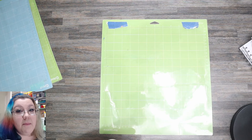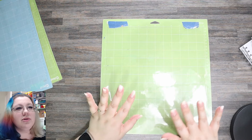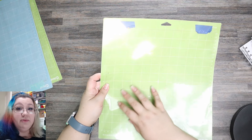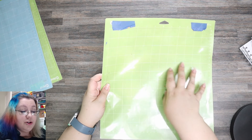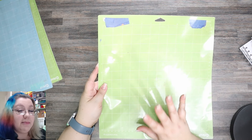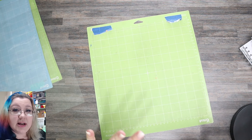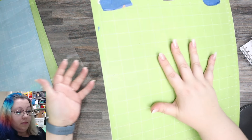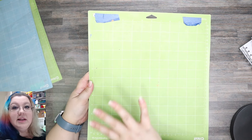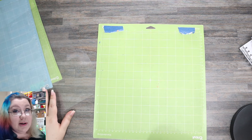This mat would probably be my first choice when it comes to getting intricate cuts. If you do a lot of intricate cuts you might also want to keep a mat aside — maybe even put some vinyl on the mat protector that says 'intricate cut mat.' I like having different mats for different things. We can hear the mat protector complains when being pulled off. It's got a lot of stick and there aren't many deep grooves in it, so this would be my first choice.